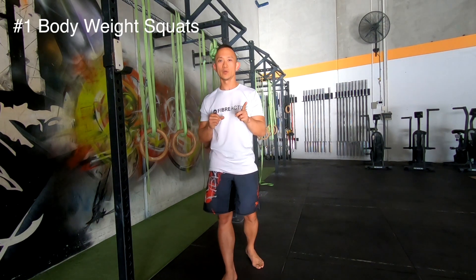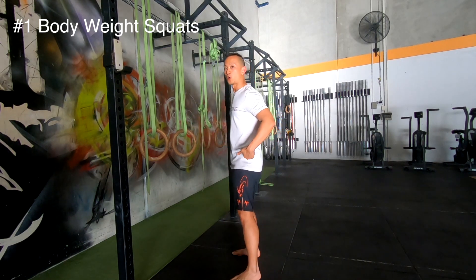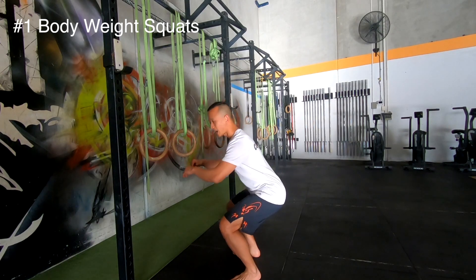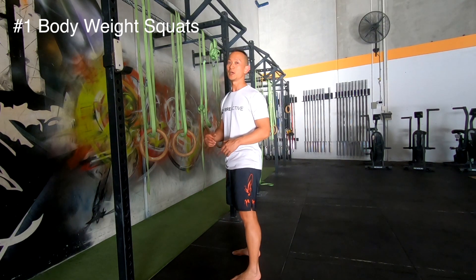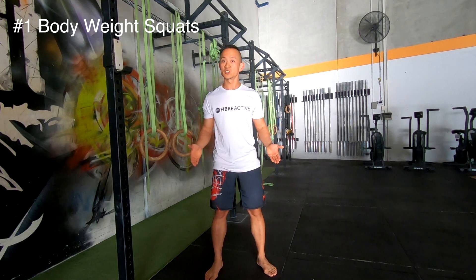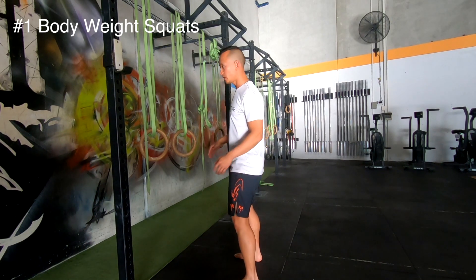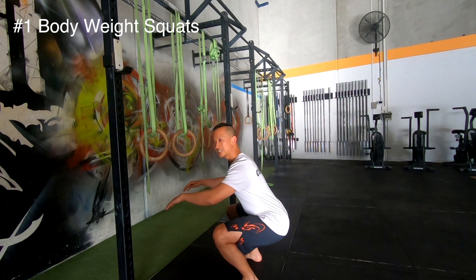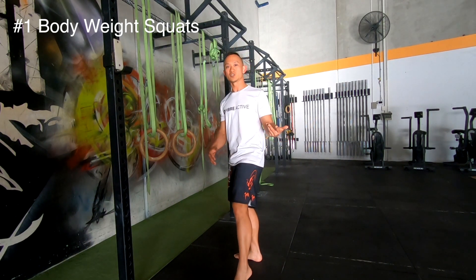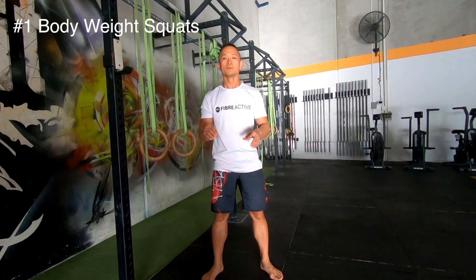Exercise number one: the squat. A squat is you moving your hips down past your knees and then back up to the top again. Feet shoulder-width or hip-width apart — whichever is comfortable. Send your hips down to about knee height or even below your knees. Full range of motion is great, then stand back up. A squat looks like this — any variation of it is fine.